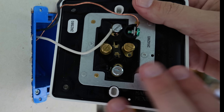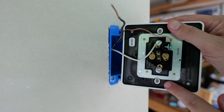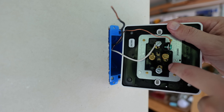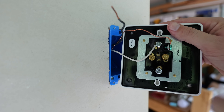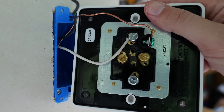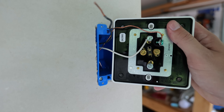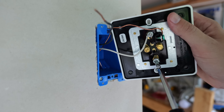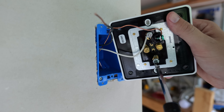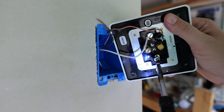Now, say I had another receptacle going on down the line or more wiring that needed to be extended — I could use this second terminal on the silver or brass side for load wires going on. Or of course, you could always pigtail this and not worry about the second terminal screws. In my case, I only have the one wire coming in, so since I'm not using the second terminal screw, I want to make sure it's tightened down so it can't make contact with anything inside the box that we don't want it to.